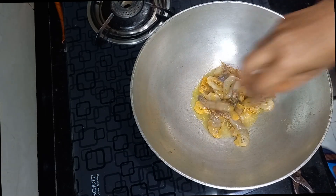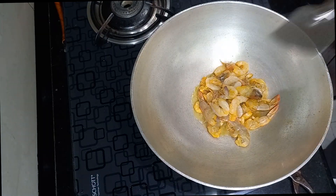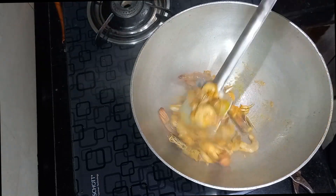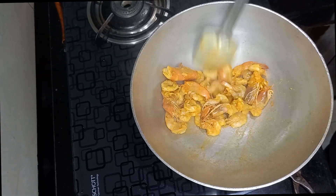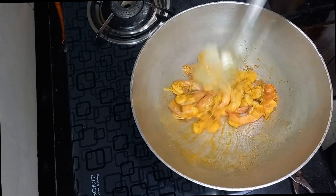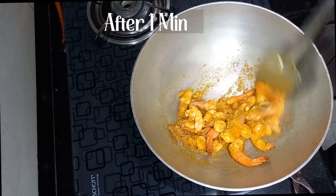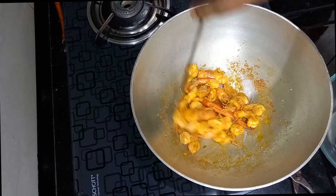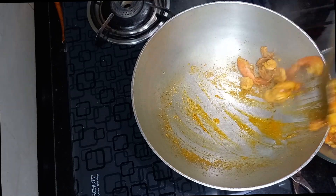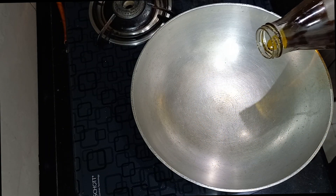When the oil is sufficiently hot, fry the prawns on medium flame for 1 minute and keep aside.